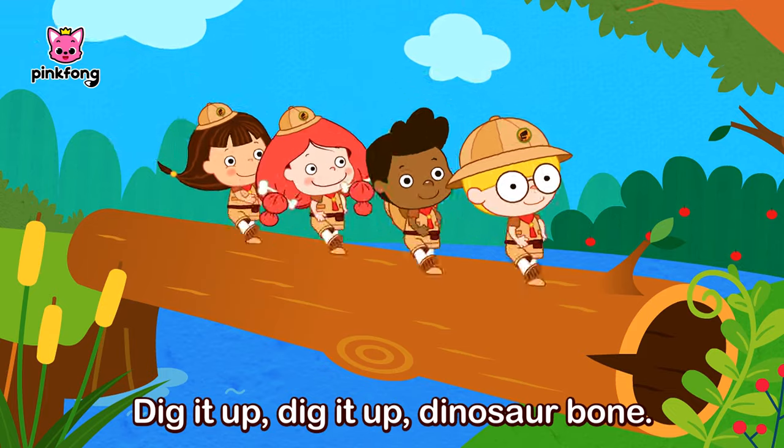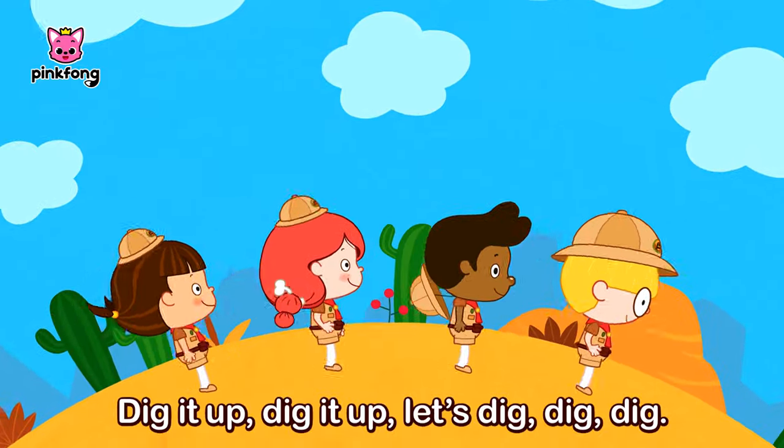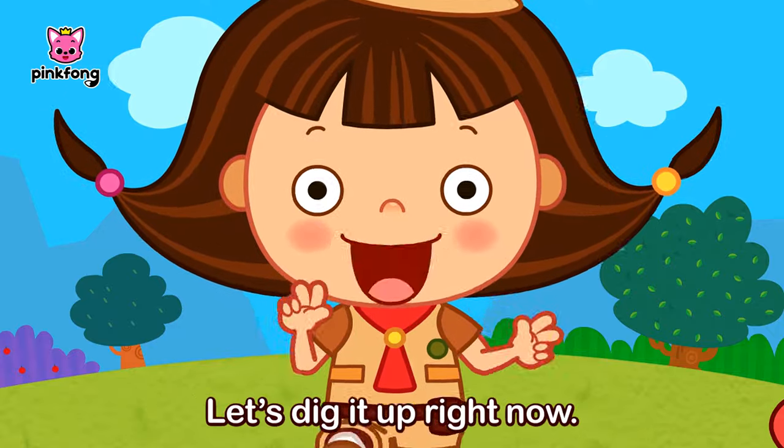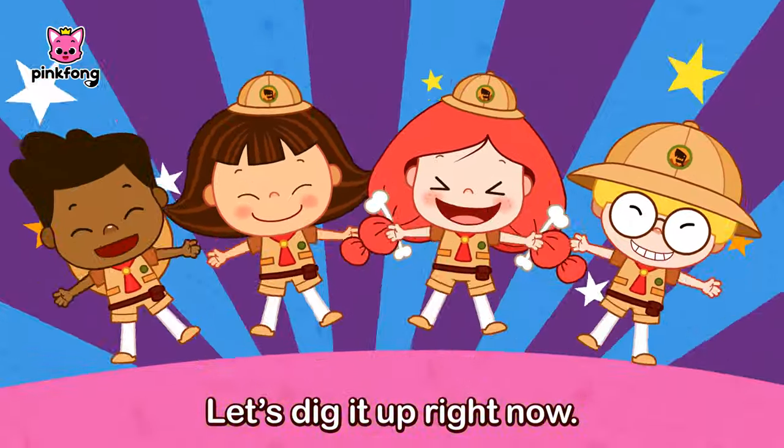Dig it up, dig it up, dinosaur bone! Dig it up, dig it up, let's dig, dig, dig! Dig it up, dig it up, dinosaur bone! Let's dig it up right now!